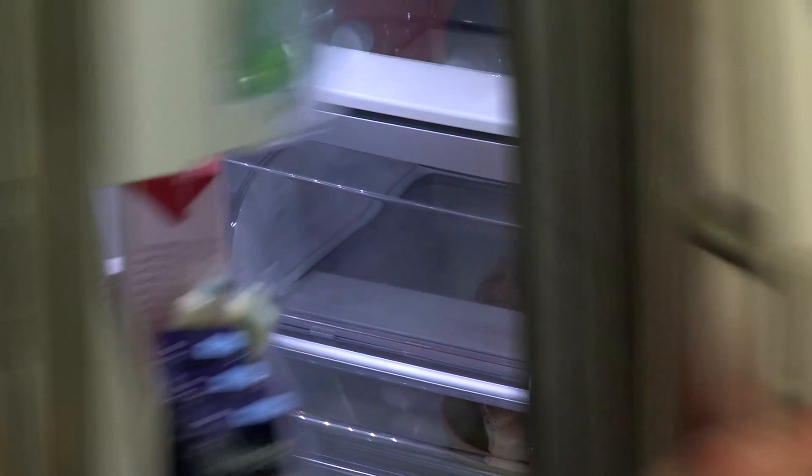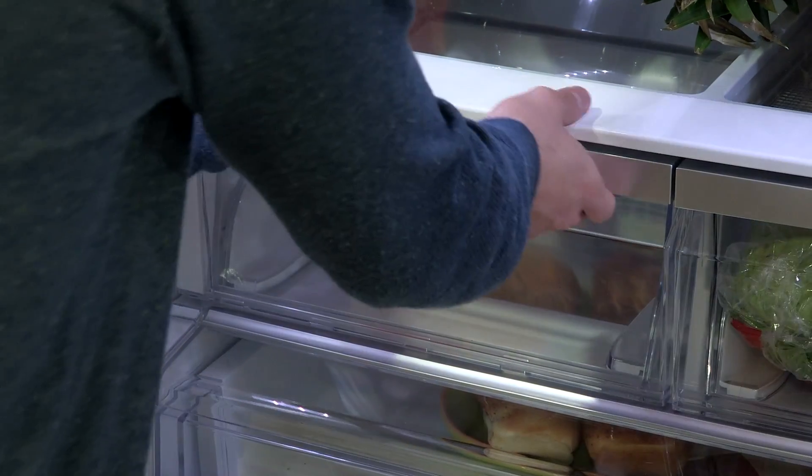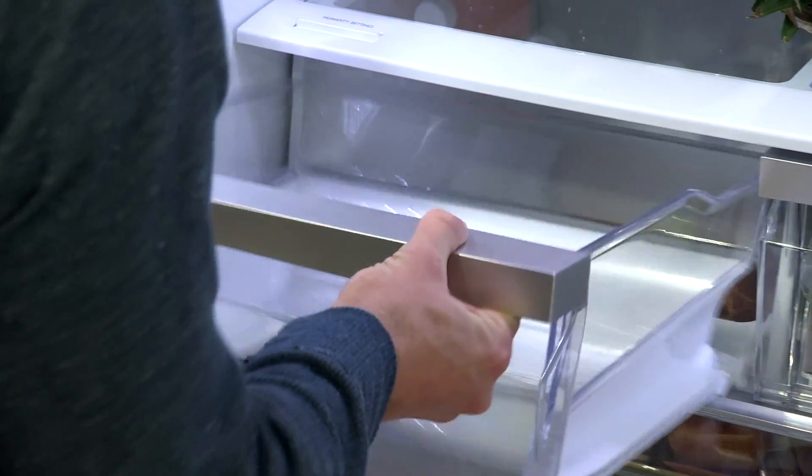To remove, pull the drawer out to the full extension. Lift the front of the crisper up, then pull it straight out.